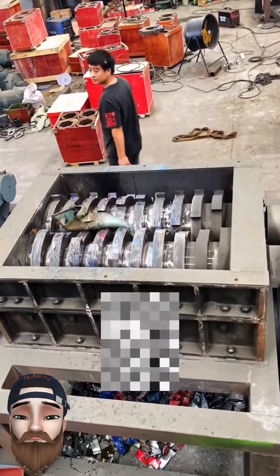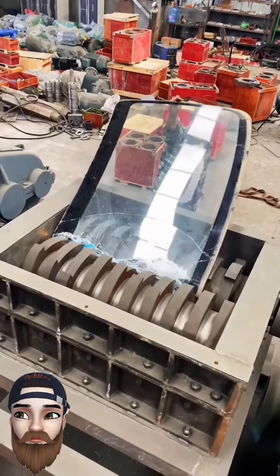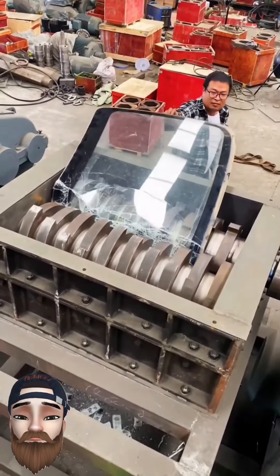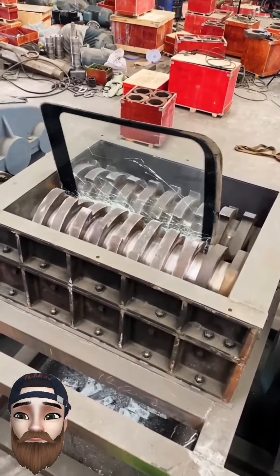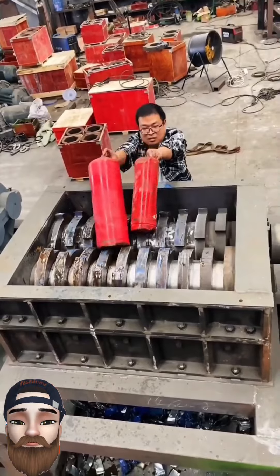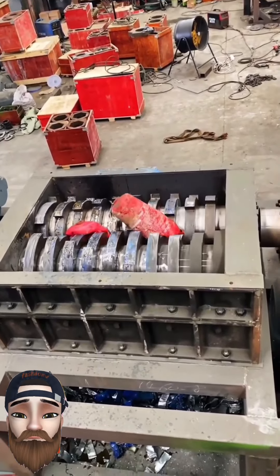Surrender. Glass — car glass. And these are empty cylinders.